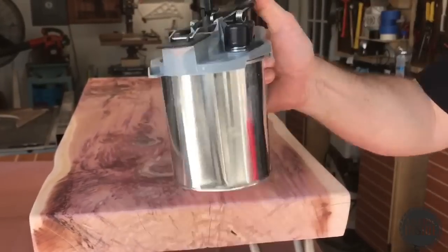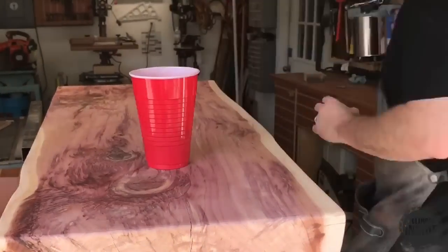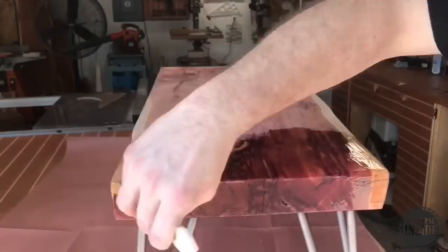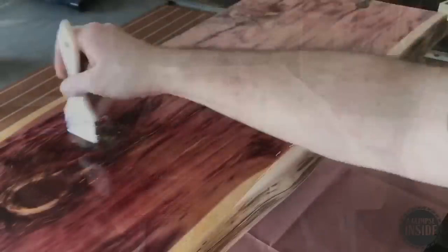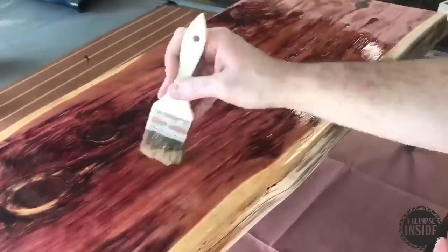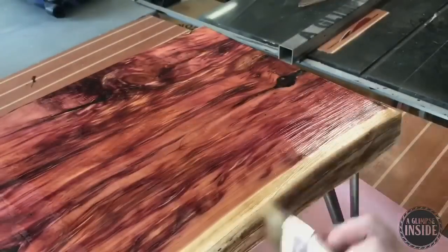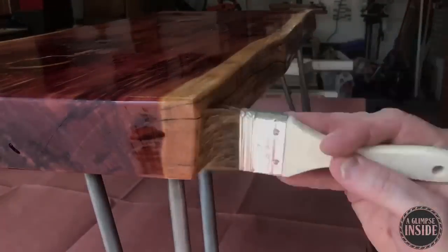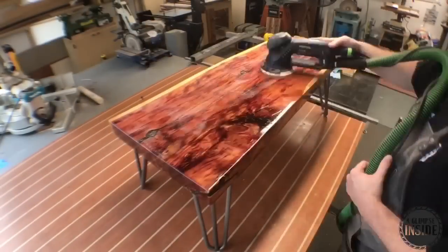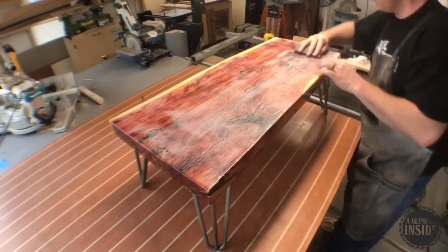Check this gadget out — this is a lid that Rockler sent me that goes on top of a quart paint, stain, or finish can, and you pour it out like pancake syrup. Let's talk about this finish for a second. This is polyurethane specially formulated for flooring. I find that flooring polyurethane is tougher in the end and also a little more forgiving as you apply it. You simply apply it with a brush and let it cure overnight — I recommend overnight because it gives you a better result.